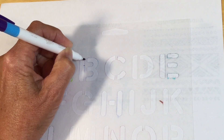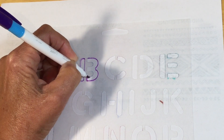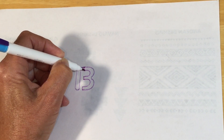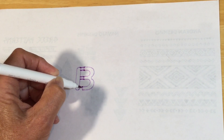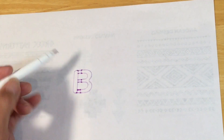When you're stenciling you'll find it doesn't give you the complete letter, so you just trace around the area you've got. When you take the stencil off and go to paint, you just fill in and you'll have your complete letter. If you're using an air-erasable fabric marker, no problem — it will erase and you've got your whole solid letter to paint in.